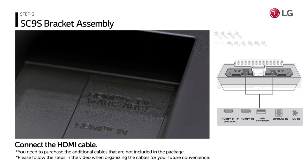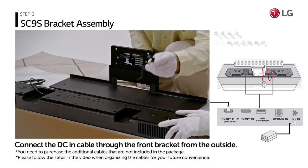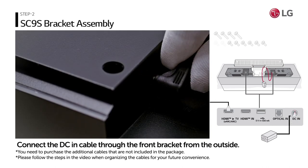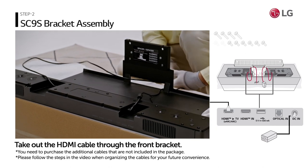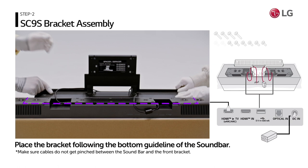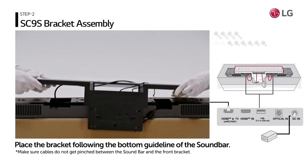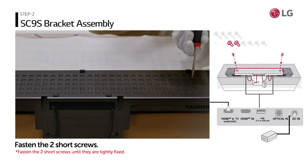First, connect the HDMI cable. Connect the DC-in cable through the front bracket from the outside. Then take out the HDMI cable through the front bracket. Place the bracket following the guideline on the bottom of the soundbar. Now, fasten the two short screws to put them together.